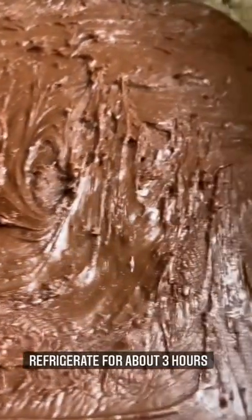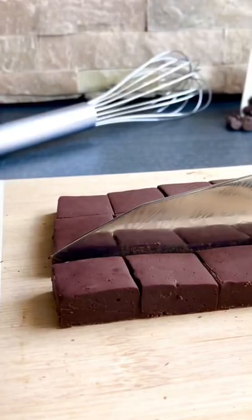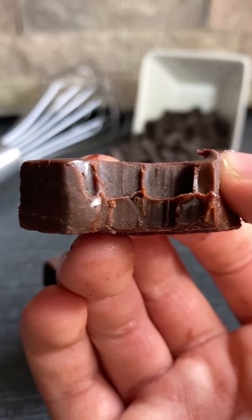Once this deliciousness has set, cut them into squares, and now is the best part — we can eat this now!